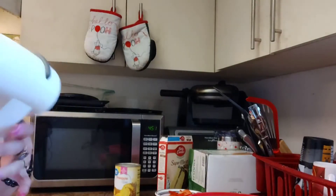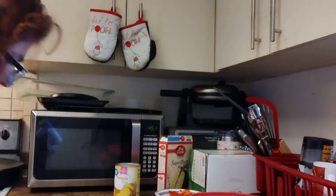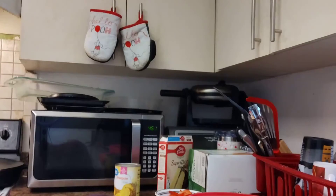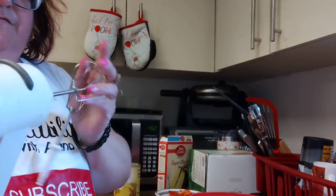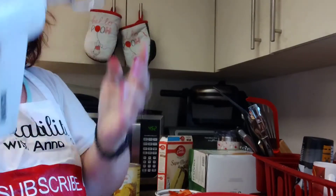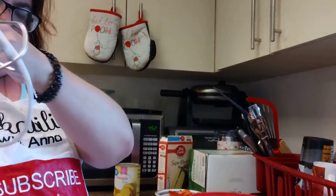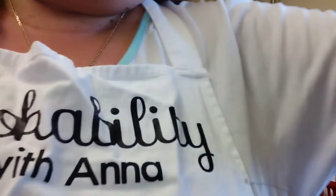And then we're going to get our hand mixer out — which is right here. We're going to plug it up, everyone, and get it plugged up.